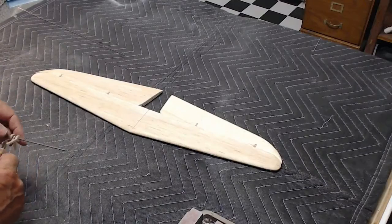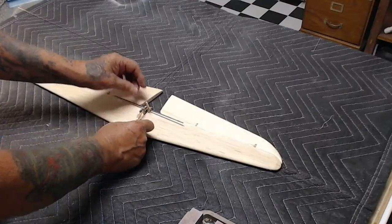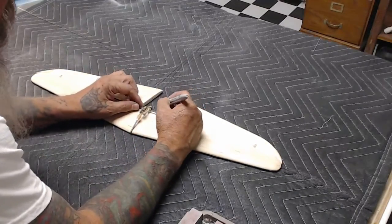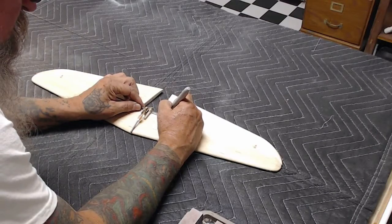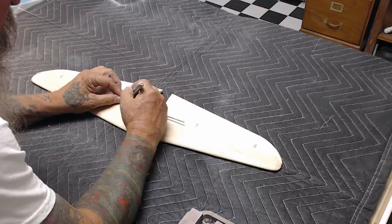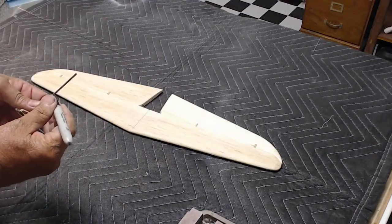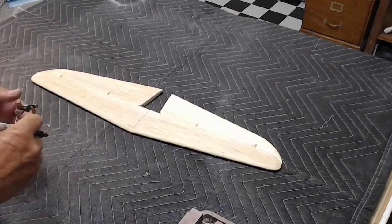Next you're going to need to plot out where your horn goes. I put the horn on the center line and make a mark with a felt-tip pen where the horn needs to be bent. I normally do this by eye — I don't really need a ruler — and I get them relatively close. The reason for this felt-tip line is for the actual bending.